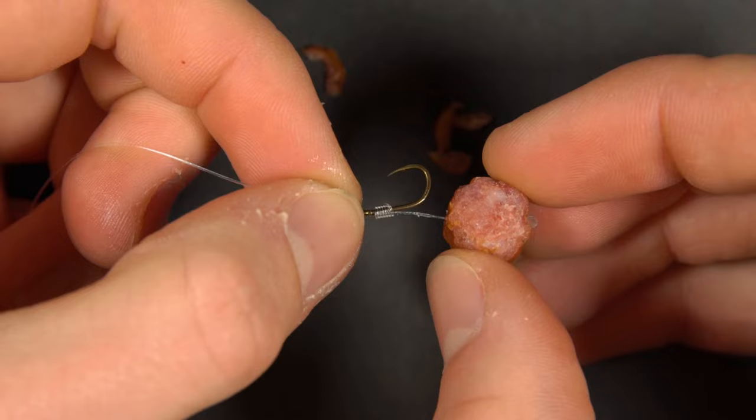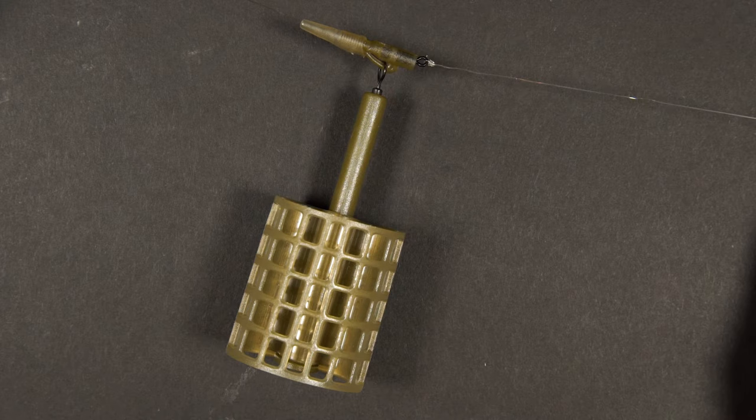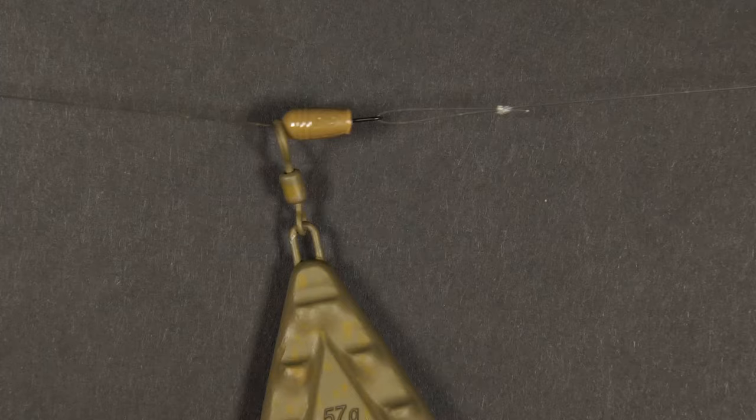On one hand you've got the lead clip setup which enables you to change the size of your lead or feeder throughout your session, and on the other hand there's just a simple running rig setup which potentially gives a more free running setup and maybe a little bit more finesse.